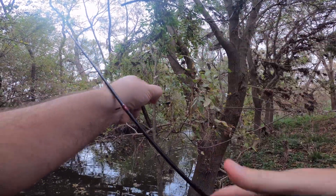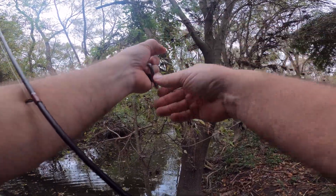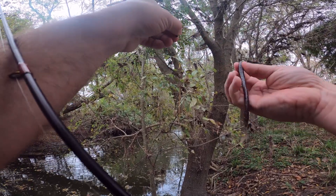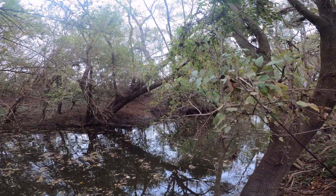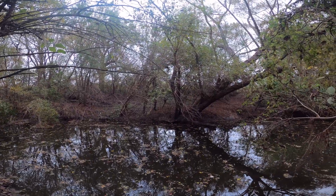This is what we caught it on. I think this is a one-eighth ounce. The good thing about it is it has enough weight where it can get our worm — the worm's kind of jacked, I'll put a new one on — but there's enough weight to it where we can kind of get into places.